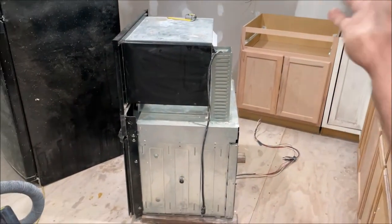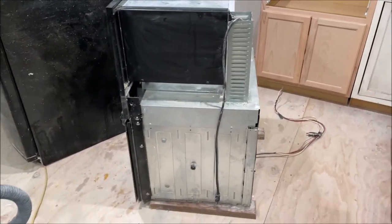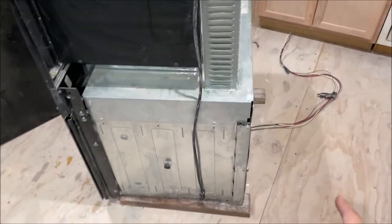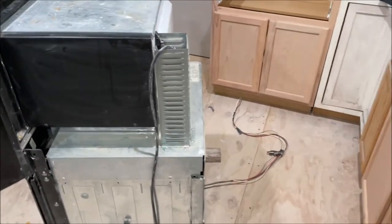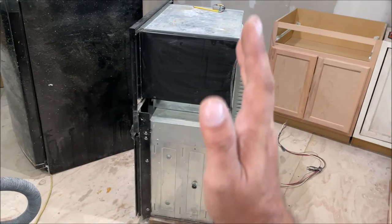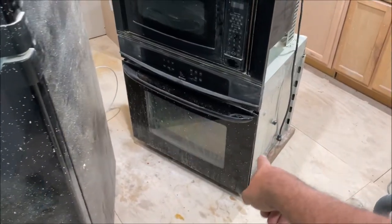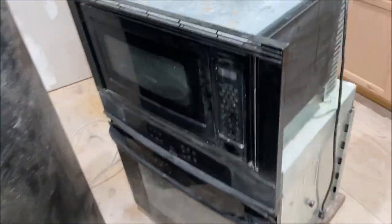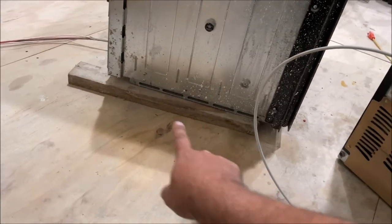I've been procrastinating getting this thing in there because it is a hard job. This thing is super heavy — I cannot pick it up by myself. It also has super sharp edges right here that will slice you open. It's not balanced, it'll tip forward, and it has tempered front glass that if it lands on the corners could just bust, and then we'd have to throw it in the trash.